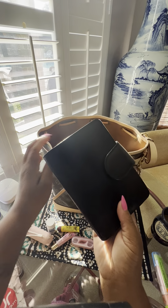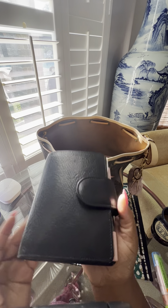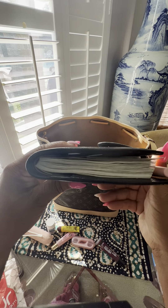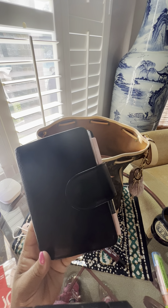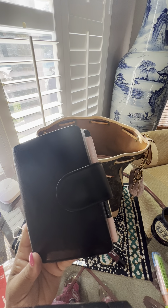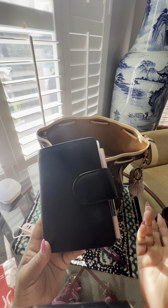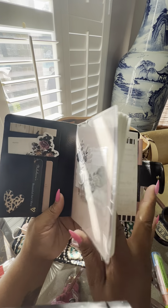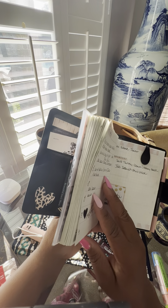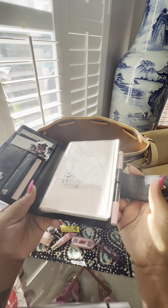I normally don't carry my planner inside my bag because of the weight, but I've been trying to change that and carry it with me because I've been forgetting things. It's an A6 Codex from Vander Spek — that's my daily planner. I have the room, so why not?